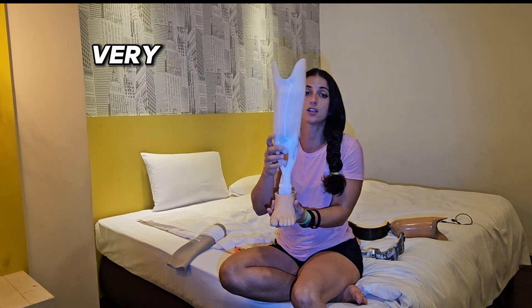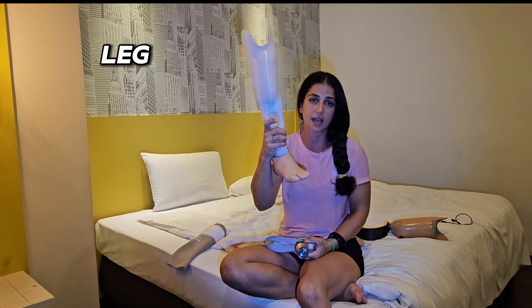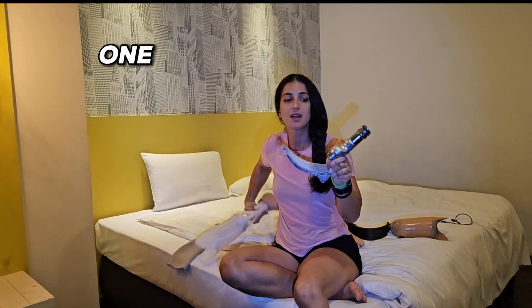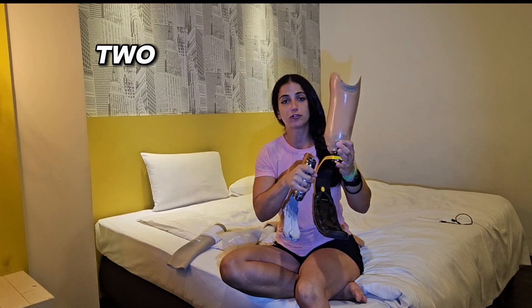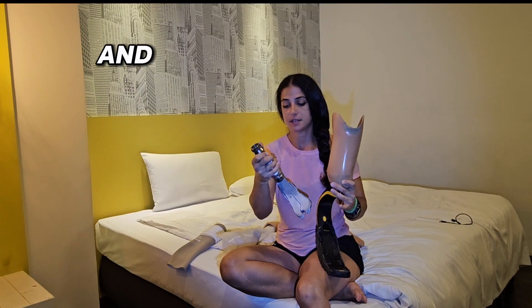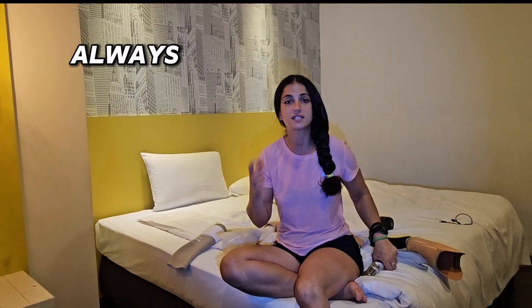It also looks much nicer when you wear it and it's very comfortable. For me personally, between this and the other leg, I prefer the uni leg because it feels more like an extension of my stump — my own leg. With the other one, I can feel that I have two pieces and it's not the same. But this is very personal. I always suggest talking to your doctor and prosthetist, because they can give you different trial feet to try.